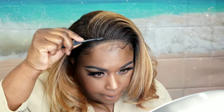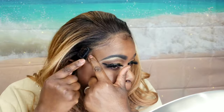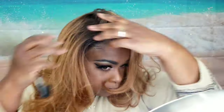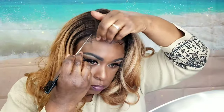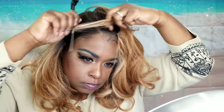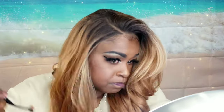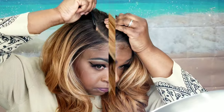I did go in with my contour powder palette and used that to help color the lace, because I still had a little bit of a halo. But what I actually should have done also is just go in with my foundation brush. So if you find that you still have a little bit of a halo, just use your foundation brush to cover up the front hairline a little better.